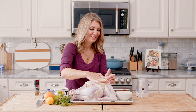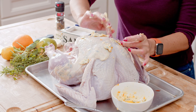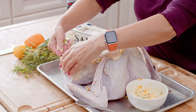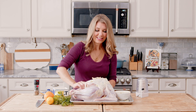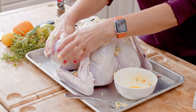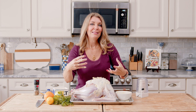Whatever butter you have left over we're just going to spread on the outside. It's getting a little cold so it's a little hard to spread. You can melt it in the microwave and then spread it all over kind of like olive oil. Make sure you get every part of the turkey — even if it's not spreading very well it should get onto the legs and the wings and everything.